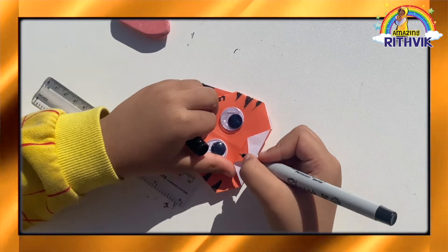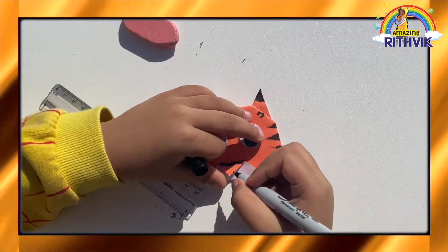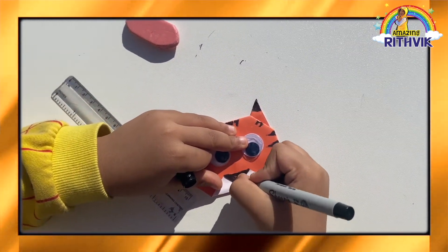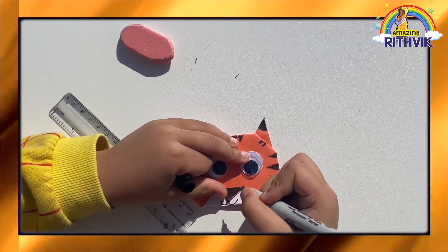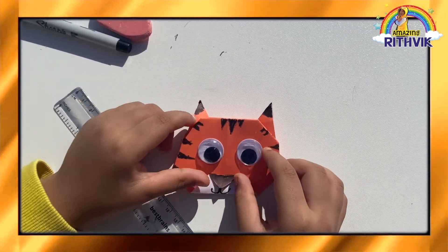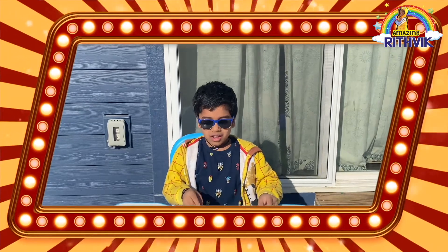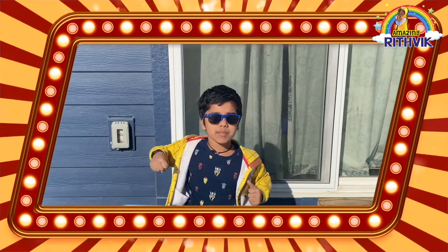Now let's do the nose. Now let's do the mouth. You like my tiger? This is my finished tiger. I made others — two other tigers, look. I made those tigers. Thank you for watching! Please like, comment, share and subscribe, and smash the like button! Bye!